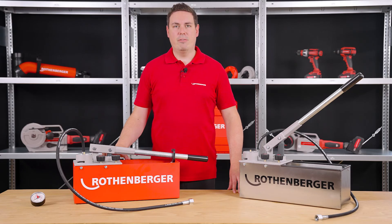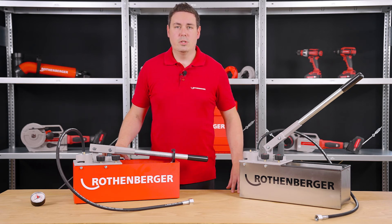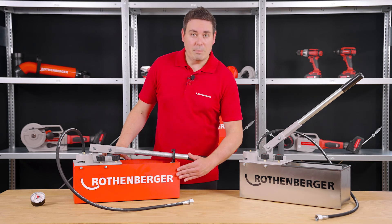Thus, you will have even more flexibility. With the RP50S testing pump, you have a tool at hand that provides particularly reliable measurement results, is easy to handle and is extremely durable. It's good to know that we also offer a 5-year warranty on our Duramant coating.